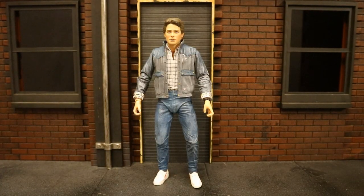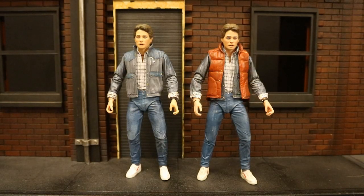Now let's check him out compared to some other action figures, starting with other Back to the Future figures. Here he is next to what I consider to be the main Marty McFly from the Back to the Future series.